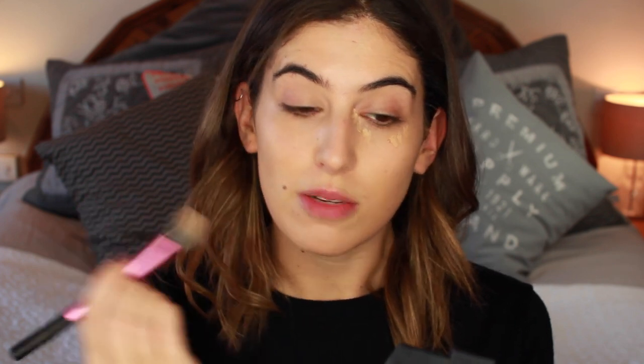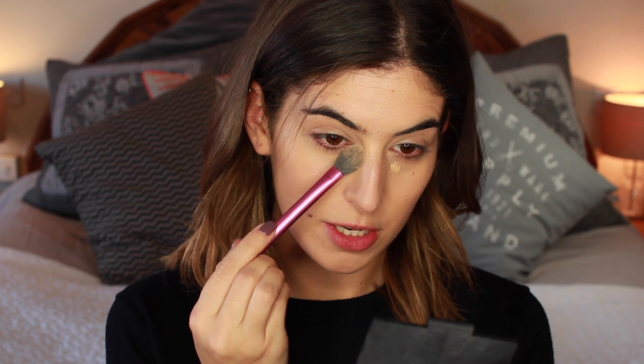I'm a little bit naughty with concealer — I get into a habit of putting it in the same places even if I don't need it, but I usually get quite dark circles under my eyes and quite red around my nose so I just focus it there. I sometimes take it over my lid as well since I have quite dark eyelids. I don't like to take too much because it does crease, but a little bit works like a primer for eyeshadow. I just pat it in instead of blending because then it covers better.